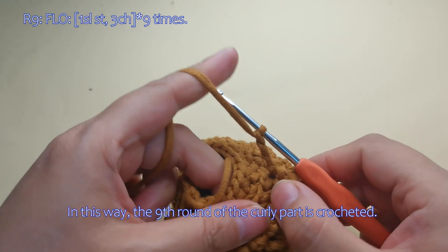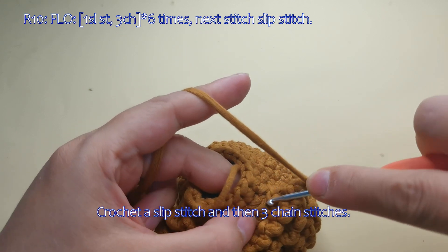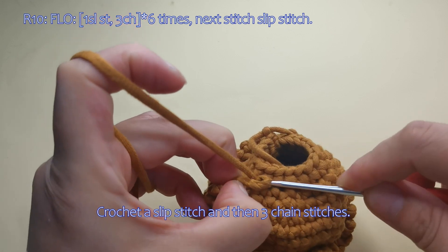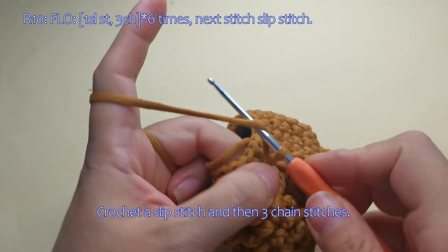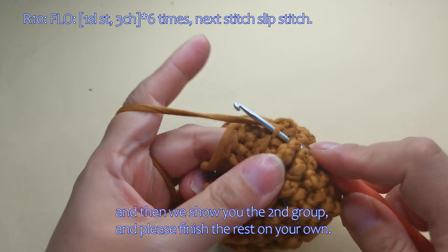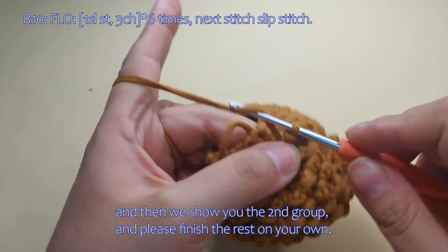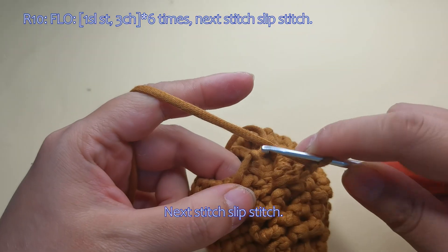In this way, the ninth round of the curly part is crocheted. In the tenth round, we crochet 6 groups and we show you a crochet a slip stitch and then 3 chain stitches here. Then we show you the second group and please finish the rest on your own here. Next stitch slip stitch here.